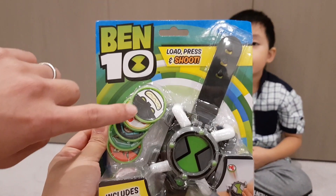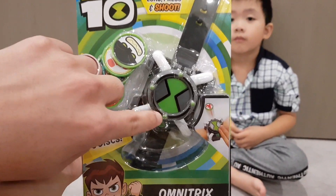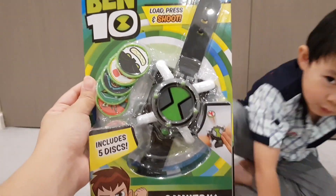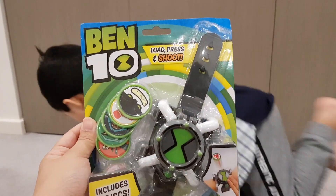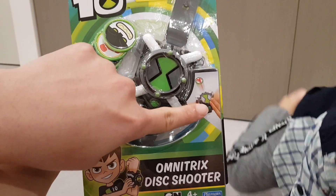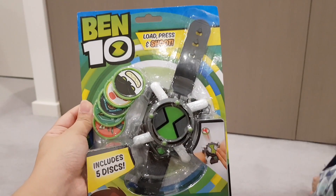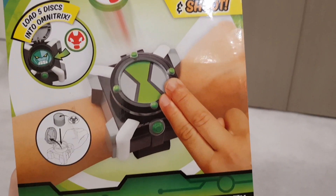So you've got five discs here and you put the disc inside the watch, but you need to put all of them in. Then you're supposed to press something — you press it and then the disc will shoot out. Load, press, and shoot.